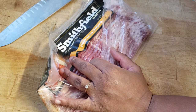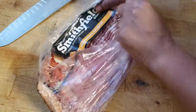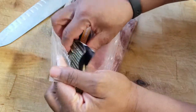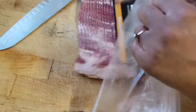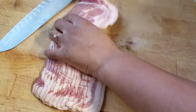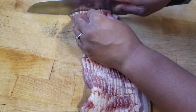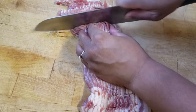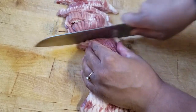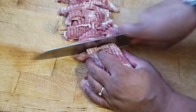I also have the thick cut Tyson bacon. I'm just gonna mix them together and put it inside of my slow cooker. I want to be able to not have to monitor it, so I'm just cutting it up into little pieces — I'm just kind of winging it.